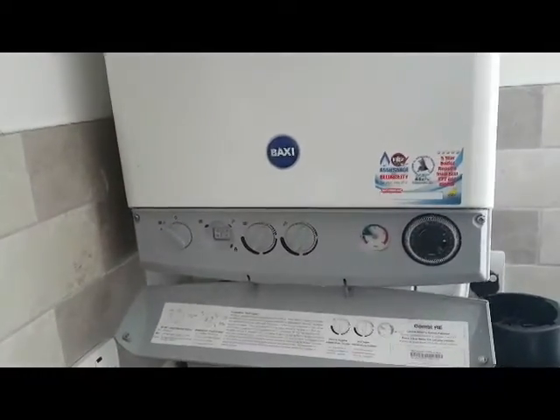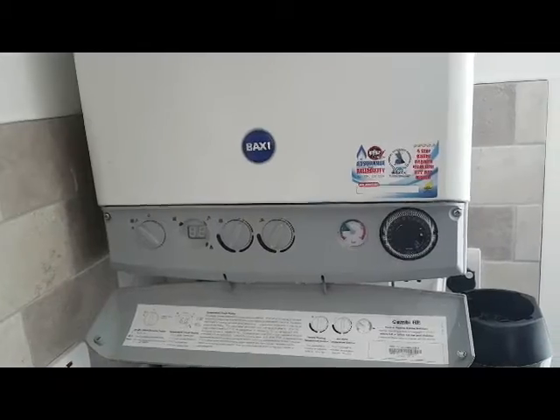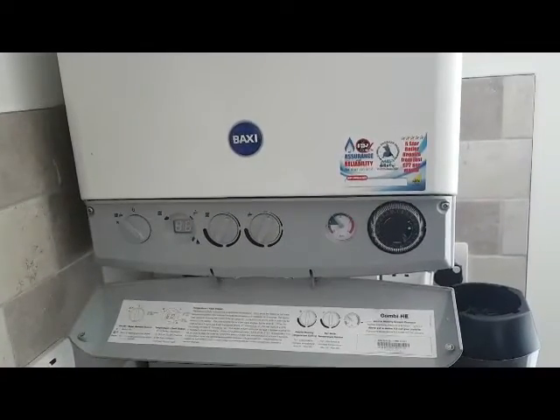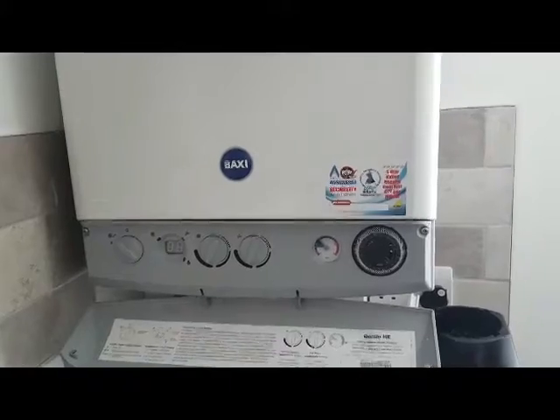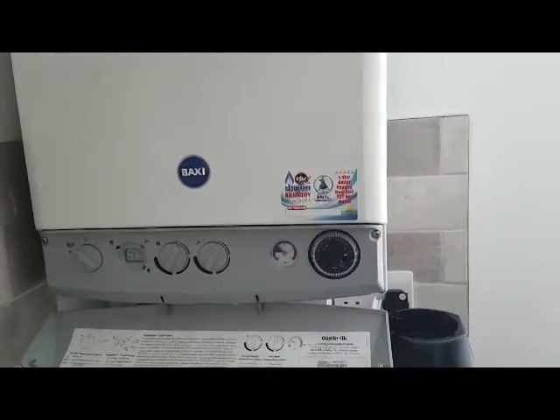Hi, I'm Tony Morgan of A&R Boilers. Today's boiler we're looking at is a Bacti Geotech HE33, and today's video is regarding protecting your boiler against electrical surges.